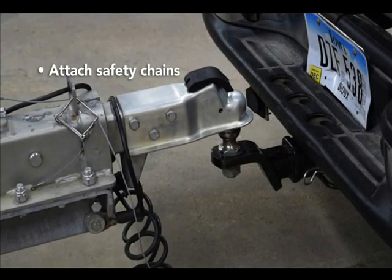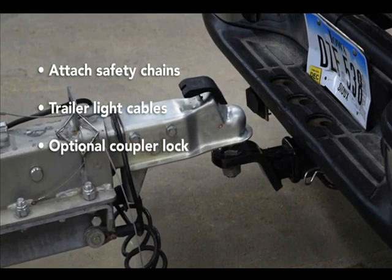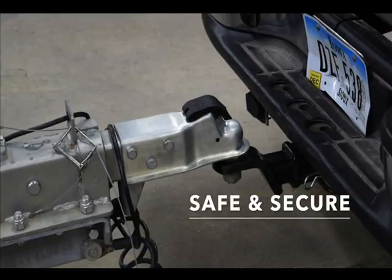Continue to attach the safety chains, trailer light cables, and optional coupler lock. You can now enjoy your trip in confidence, knowing your trailer is securely attached.